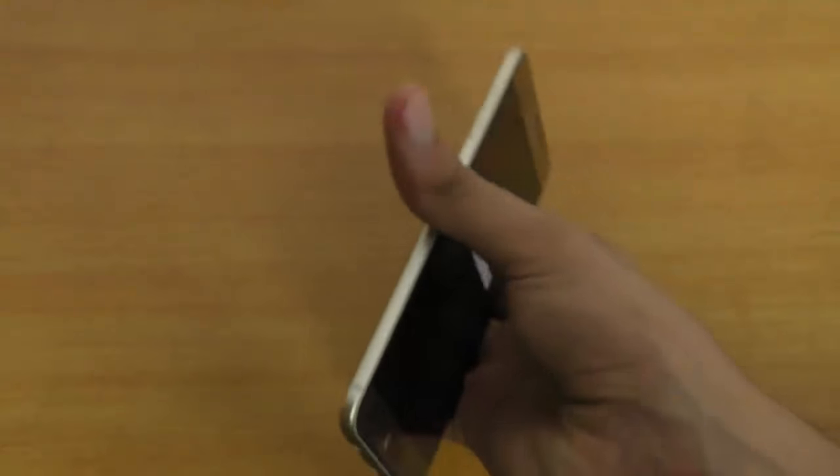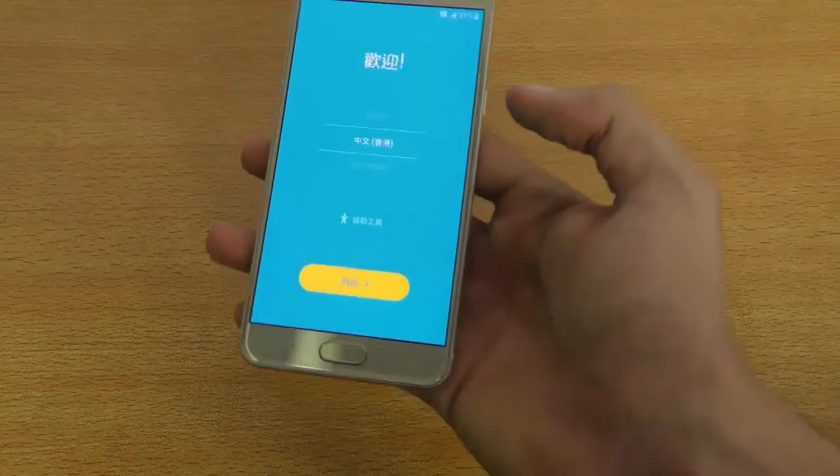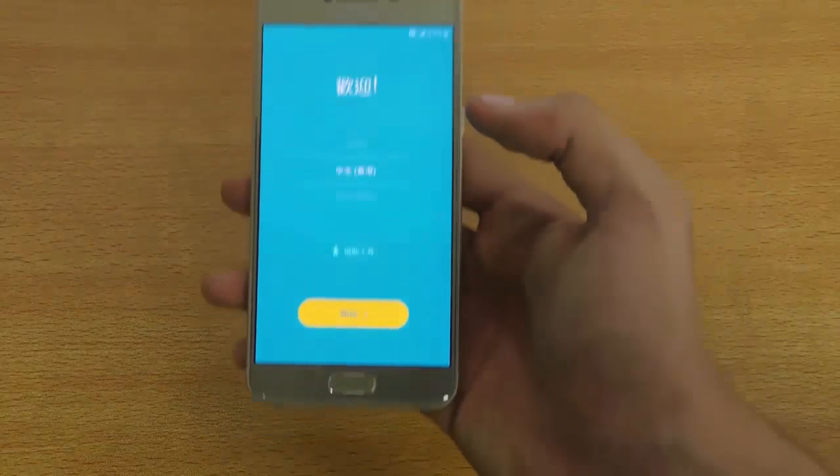This is the Snapdragon 617 variant. The C7 has the Snapdragon 625. The RAM is 4 gigs.